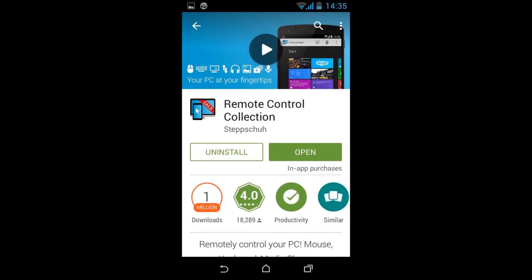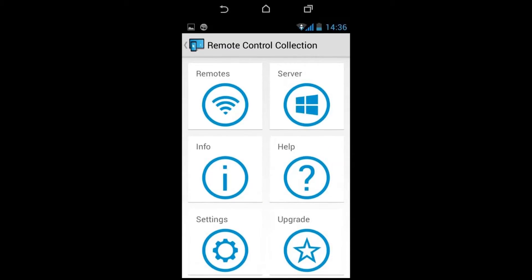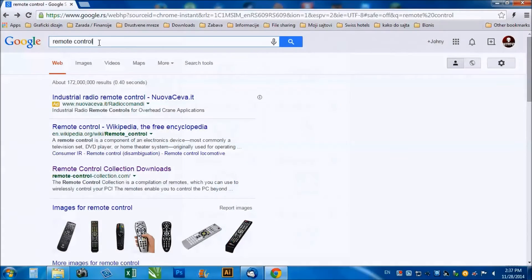After that, when you're done, start the app and choose remotes and then pick mouse. After that, it's time to download the PC software for this.